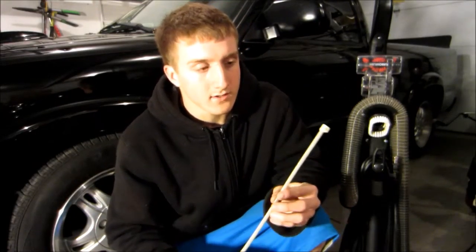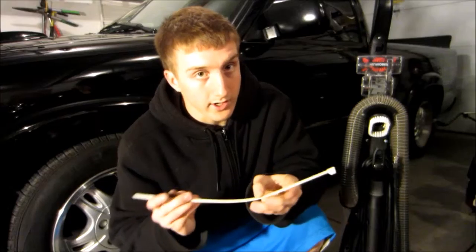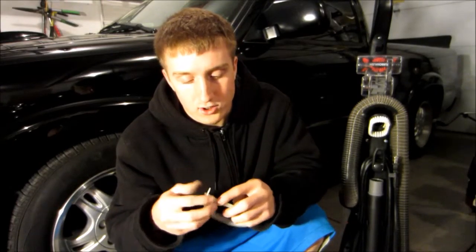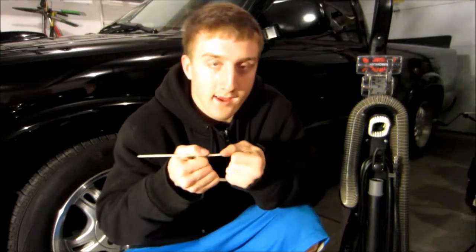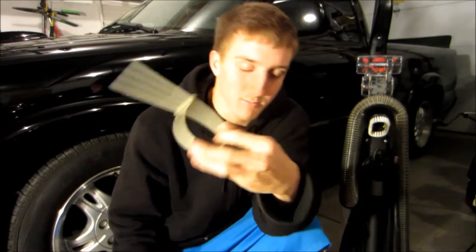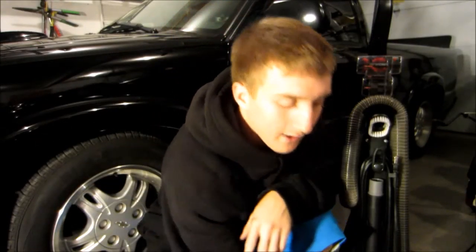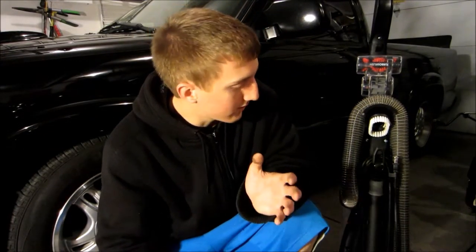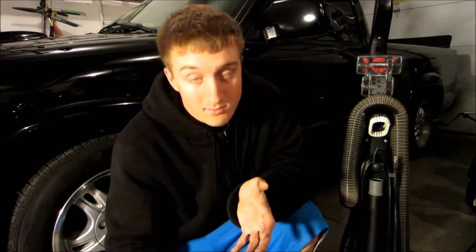Also, to attach it to the vehicle — believe it or not — I just use straight-up zip ties. These are industrial, heavy-duty, super strong — you could basically use these as handcuffs on people. I have quite a few of them to attach the hosing to the vehicle. And that's it for materials. It's pretty simple to do and I'll show you how.